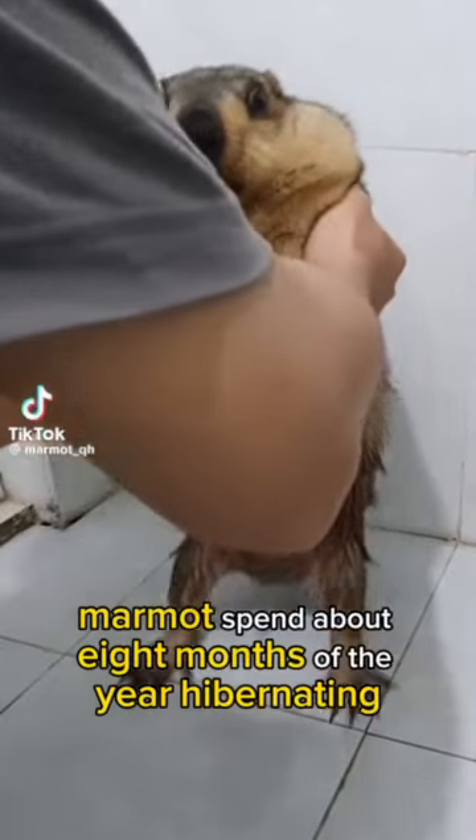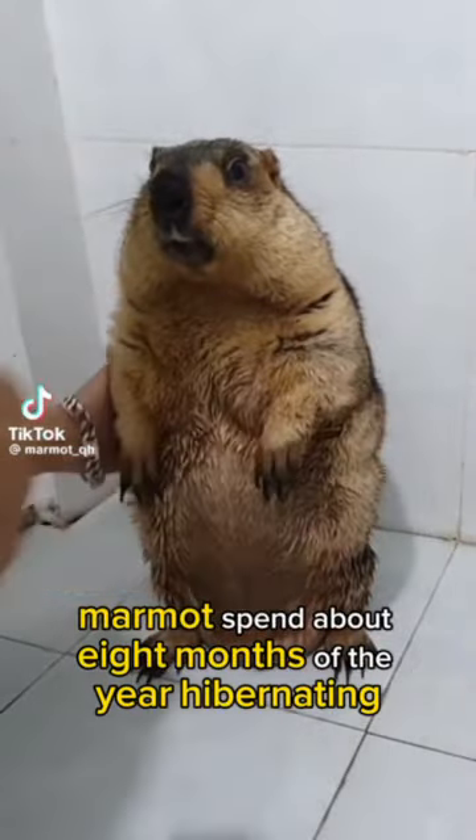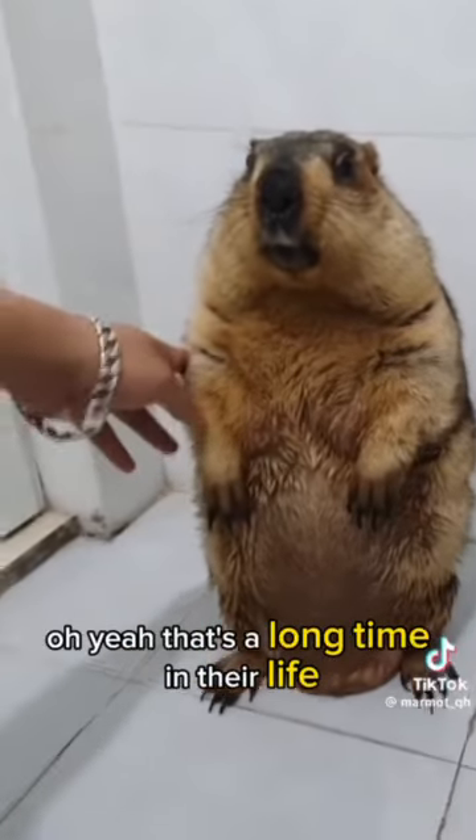Did you know marmots spend about eight months of the year hibernating? Oh yeah, that's a long time of their life.